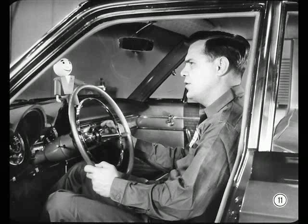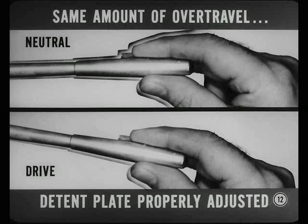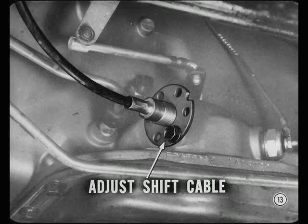Now, doesn't that mean the detent plate adjustment is probably okay? Right on the button, Joe. Can you explain why? Well, since I can feel the same amount of over-travel in both neutral and drive, the detent plate at the bottom of the shift column must be properly adjusted or synchronized with the gate mechanism at the upper end of the shift column. In that case, I can probably correct this won't-start-in-neutral-or-park complaint by adjusting the shift cable at the transmission. You catch on quick, Joe.